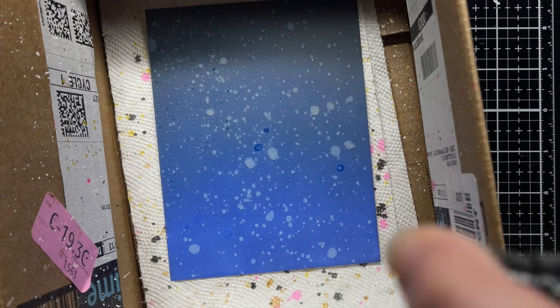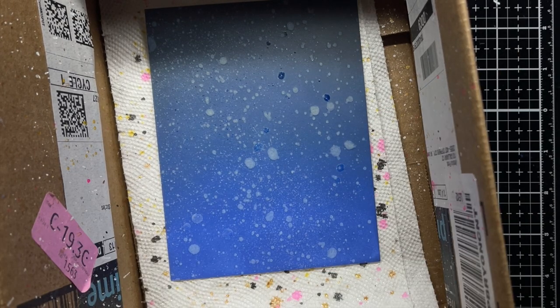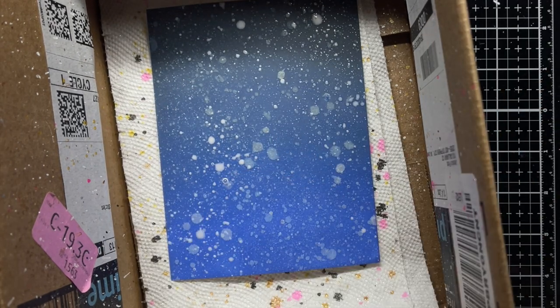Next I place the sky panel in my splatter box and spray it with shimmer spray and white iridescent spray. I dry it with my heat gun to create a sparkling, shimmering night sky.